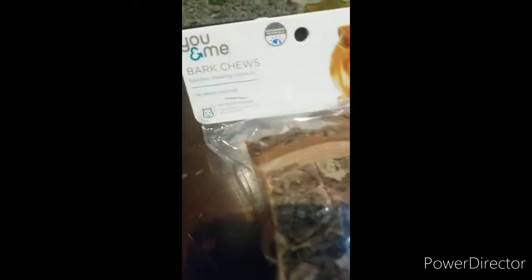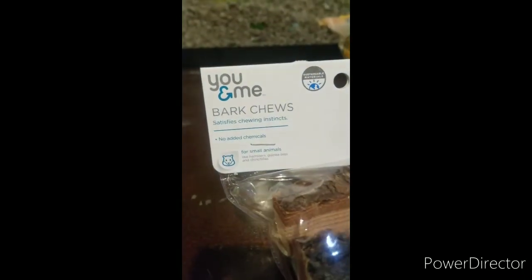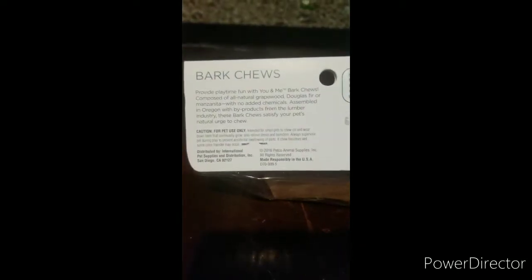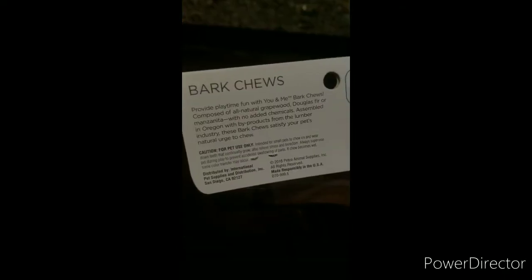Next we have another chew toy — we got these little wooden aspen bark shoes. And then finally we also got these little pipes, these trail runner sort of tubes.